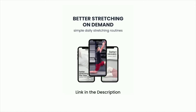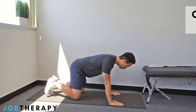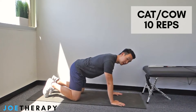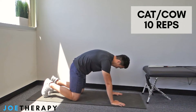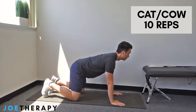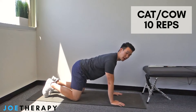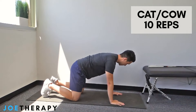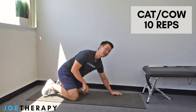Let's get it started — I love this one to start. Cat-cow: hands under shoulders, knees under hips. Tuck the chin and round your back, then look up and drop the chest to the floor — that's one rep. We're going to do 10 reps total. I'll see you guys in 10 reps.